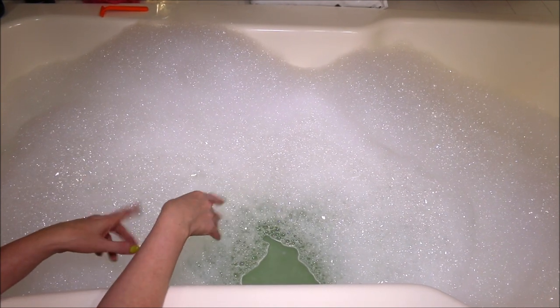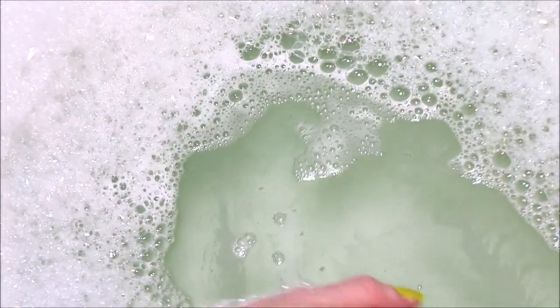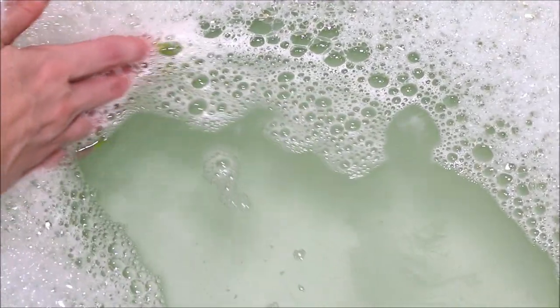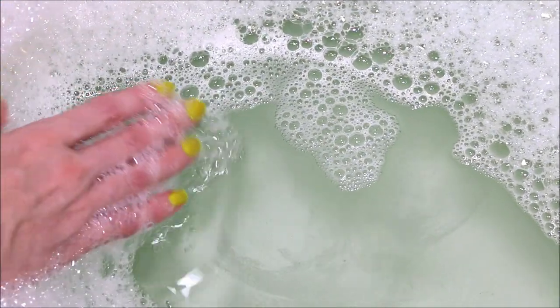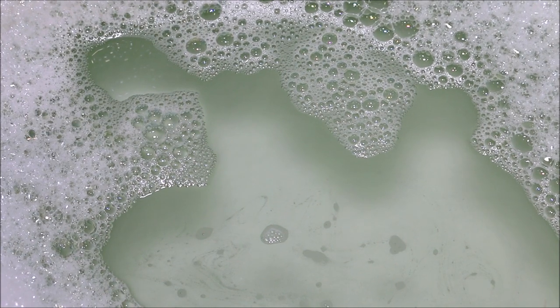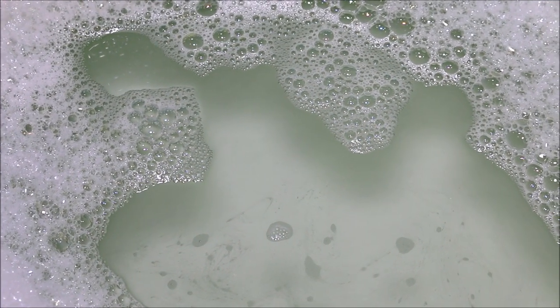I do smell the lime in there which is nice, but this might be a little bit too strong for me — I think my boyfriend would really like it though. As far as our water color goes, that ectoplasm green didn't really transfer into the water color. It's just a very light, almost mint green kind of color. Alright, so I am going to hop on in here and enjoy my bubble bath, and I'll be back with what I thought afterwards.